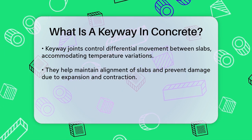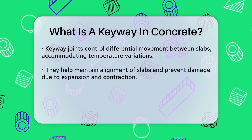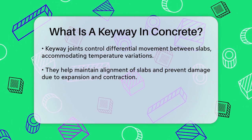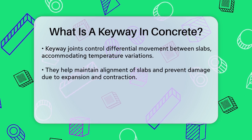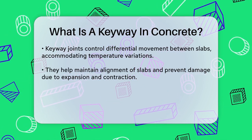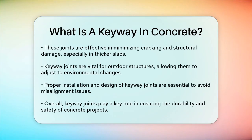In addition, keyway joints minimize cracking and structural damage. They are especially useful in thicker slabs, typically above 250 to 300 millimeters, where installing these joints is more feasible compared to thinner structures. When you see these joints in action, especially in outdoor structures like highways and bridges, they help the concrete adjust to temperature changes, shrinkage, and settling without cracking.